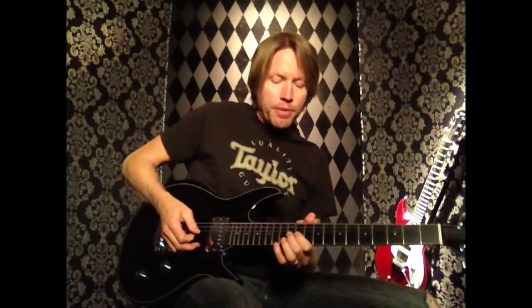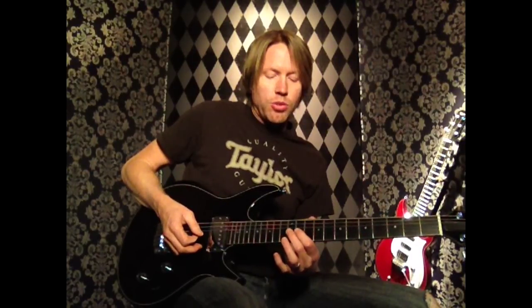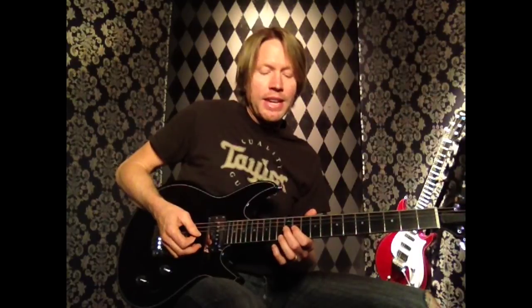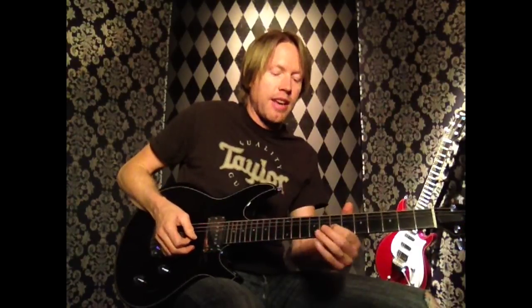Second measure, we're going to put our 2nd finger on the 12th fret of the 3rd string and start by hitting the 4th string open, then the 3rd string 12th fret, back to the 4th string open, to the 11th fret on the 3rd string with our 1st finger, back to the 12th fret with our 2nd finger on the 3rd string. Then we're going to do 11, hammer to 12, pull off to 11, slide to 7 on the 3rd string — all in one motion.